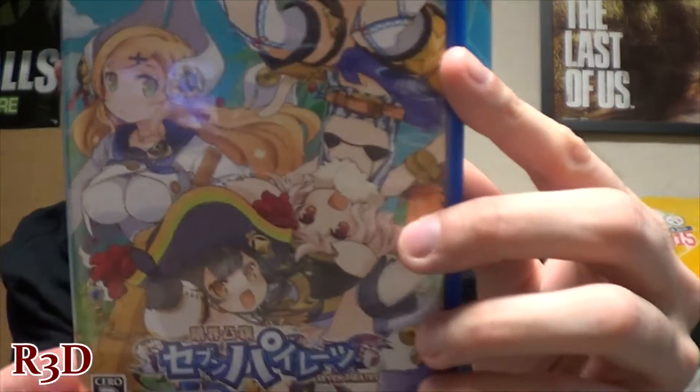I don't know if I can do that on the Vita — if you can have more than one account. I think you can only have one account at a time on your Vita memory card, so I might not be able to use that.